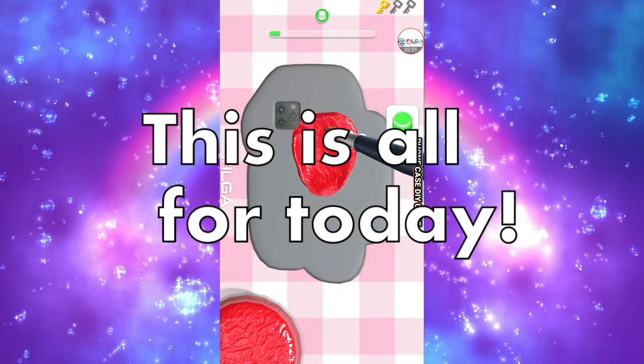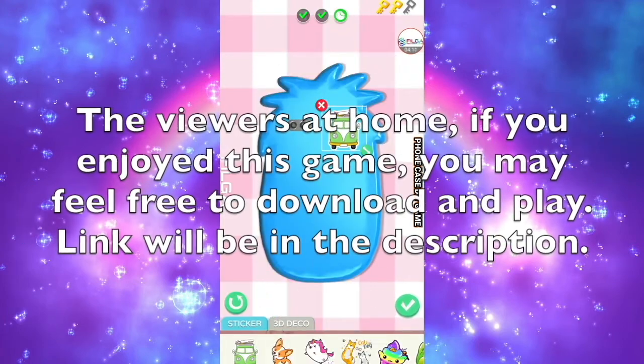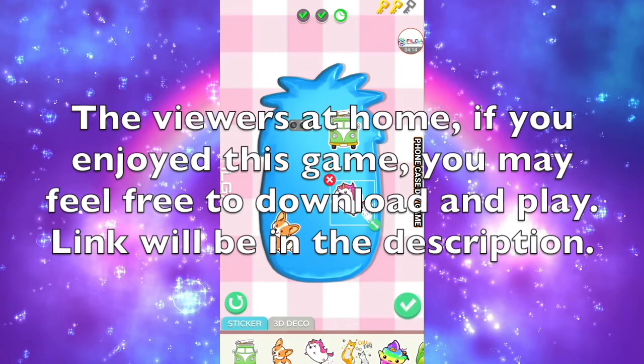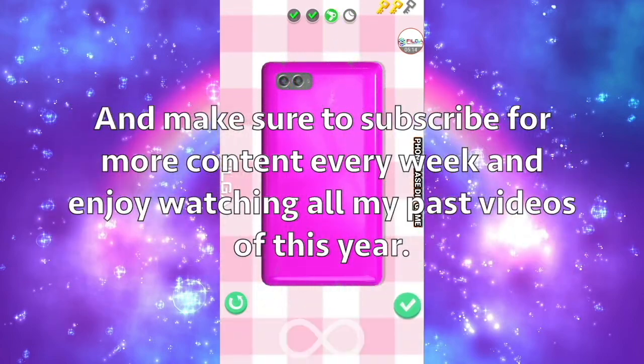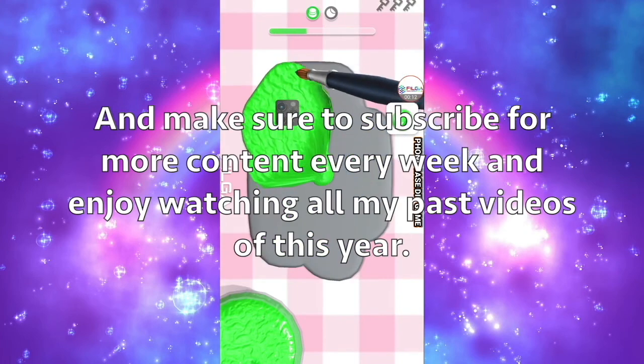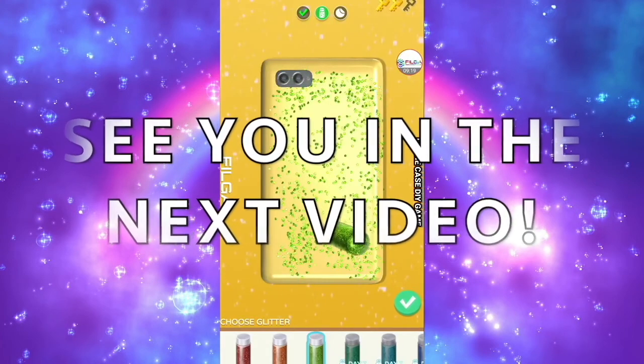Well guys, I guess that's all for today. If you love this game so much, I suggest you should download it using the link below in the description. And don't forget to subscribe for more content every week as you look over my past videos on the channel. I will see you again in the next video. Bye!